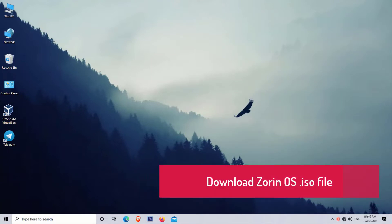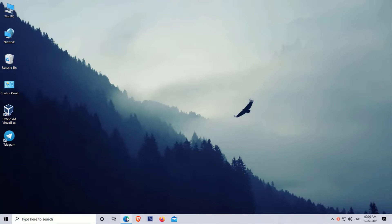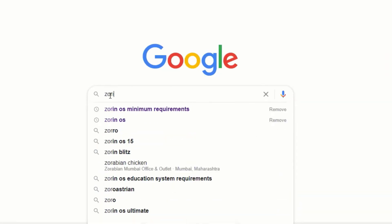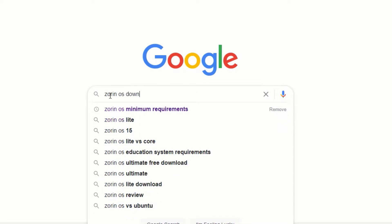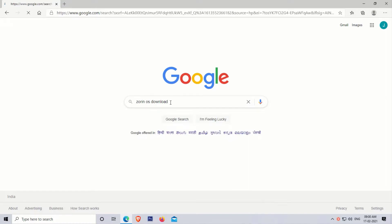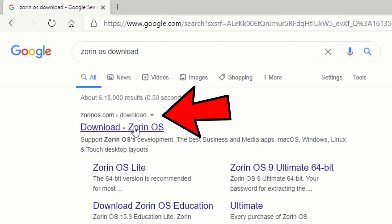Now our first step is to download the Zorin OS ISO file. To download Zorin OS, simply open your web browser and search for Zorin OS download. Now click on the first result, which is zorinos.com.